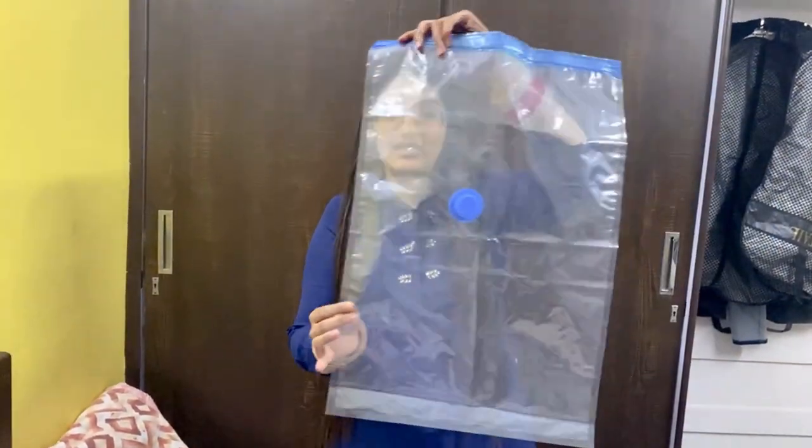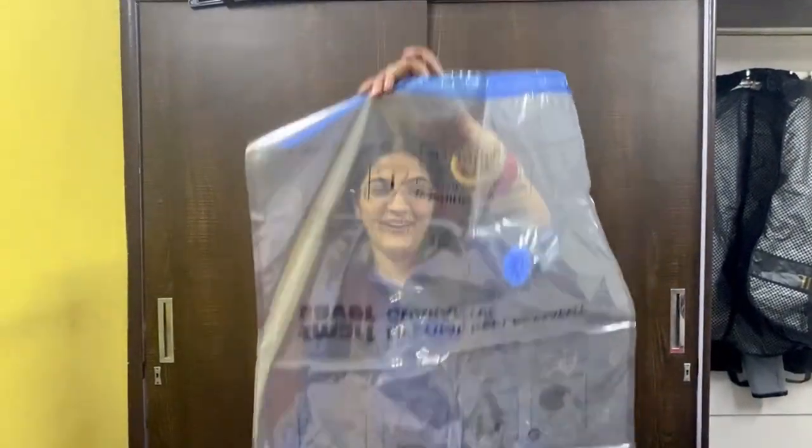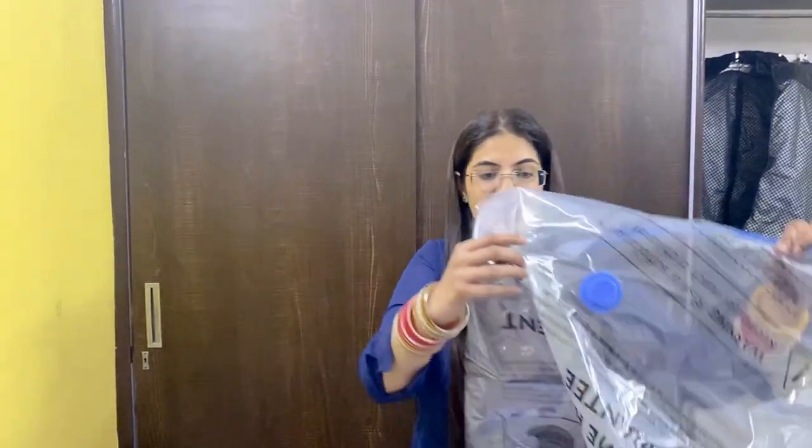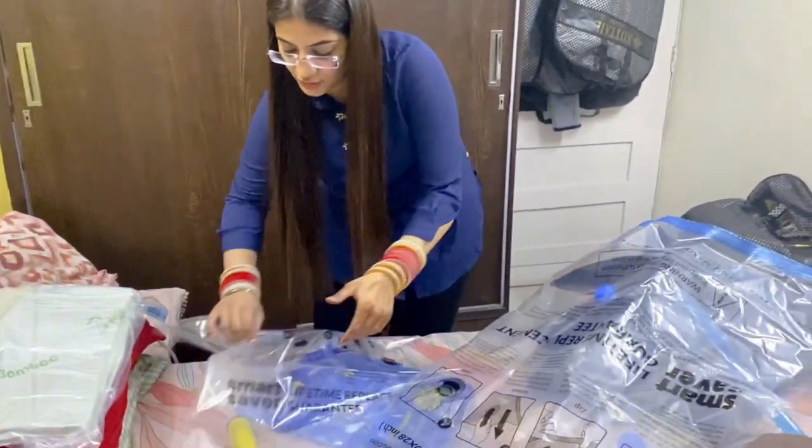This is a small size. This is a large size. And this is your jumbo size. You can store your jumbo size items with the help of this.